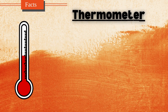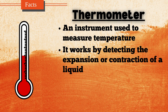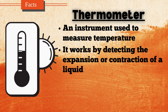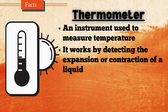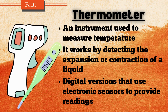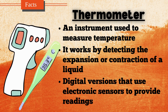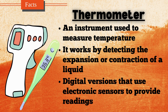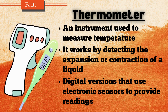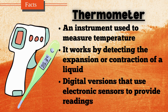A thermometer is an instrument used to measure temperature. It works by detecting the expansion or contraction of a liquid, usually mercury or alcohol, in a sealed glass tube as the temperature changes. The liquid rises or falls along a calibrated scale, indicating the temperature. Modern thermometers also include digital versions that use electronic sensors to provide readings. Thermometers are widely used in weather forecasting, medicine, cooking, and scientific research. They come in different types, including clinical thermometers for body temperature, infrared thermometers for surface readings, and laboratory thermometers for precise measurements.